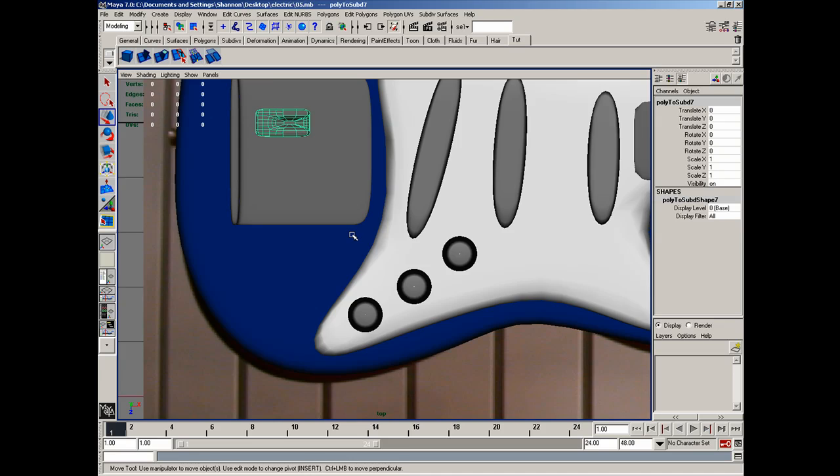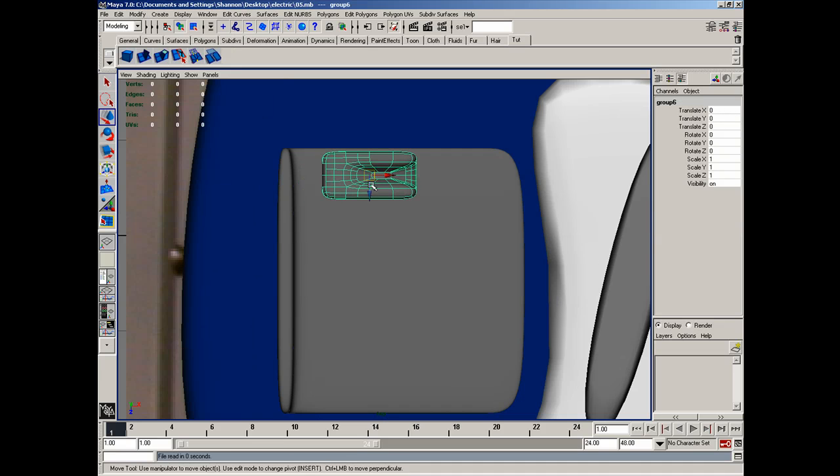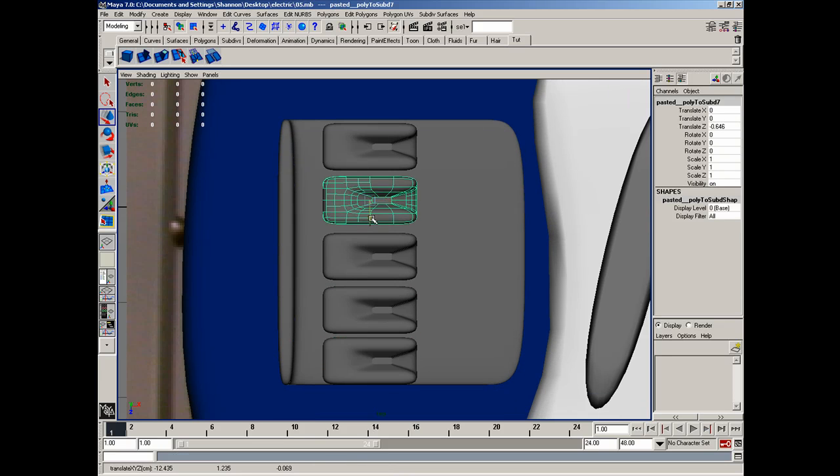Alright, top view. Modify — center the pivot point. Let's go ahead and move this over to about here. We'll copy and paste it and move it over to about here. I'm just copying and pasting and roughly moving them into position. Once we get the strings laid down, it will determine the actual position of these little connectors here, so these do not have to be perfect at this point.